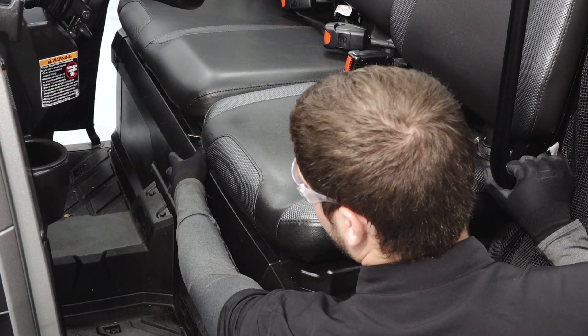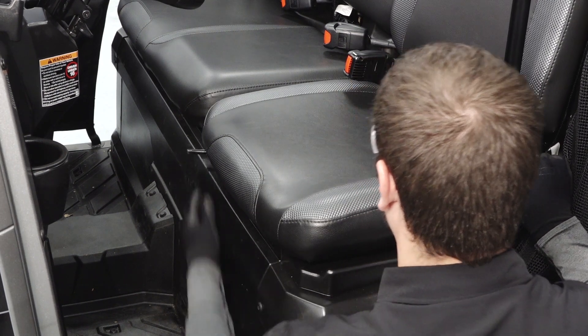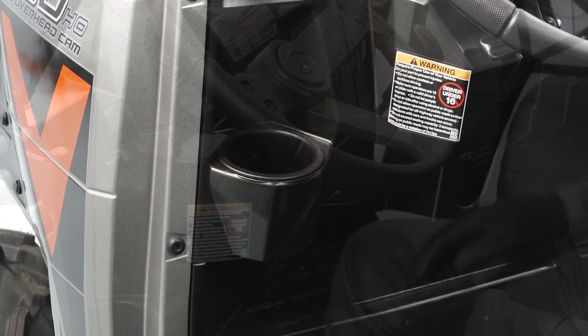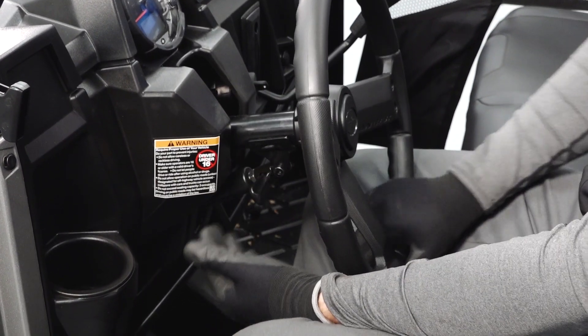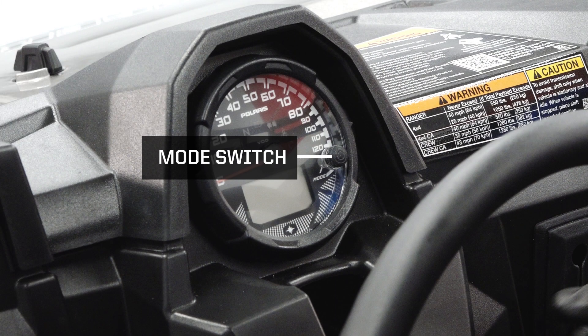Once inside, you'll find the driver's seat, which can be adjusted by using the lever at the bottom of the seat. Once in the driver's seat, you will find the cup holder, tilt steering column, gauge cluster, and mode switch.